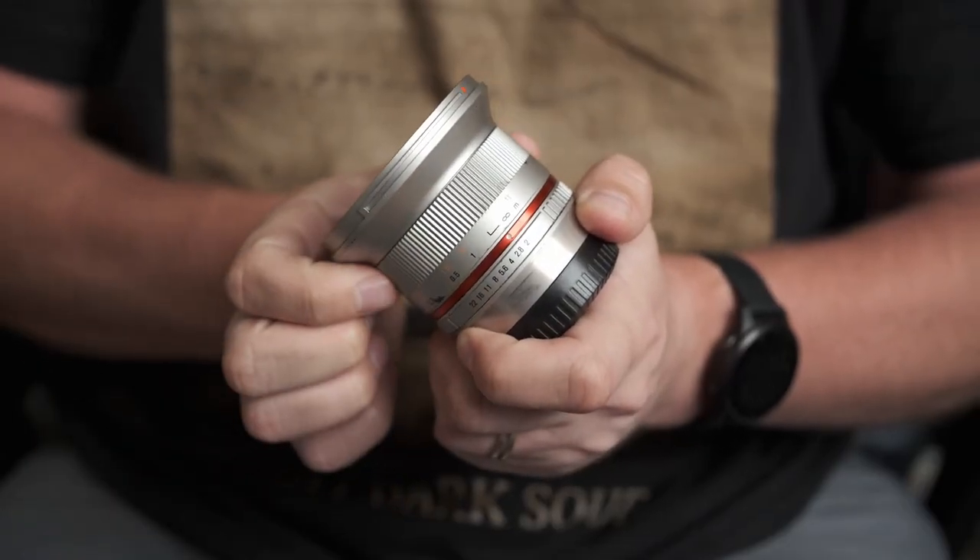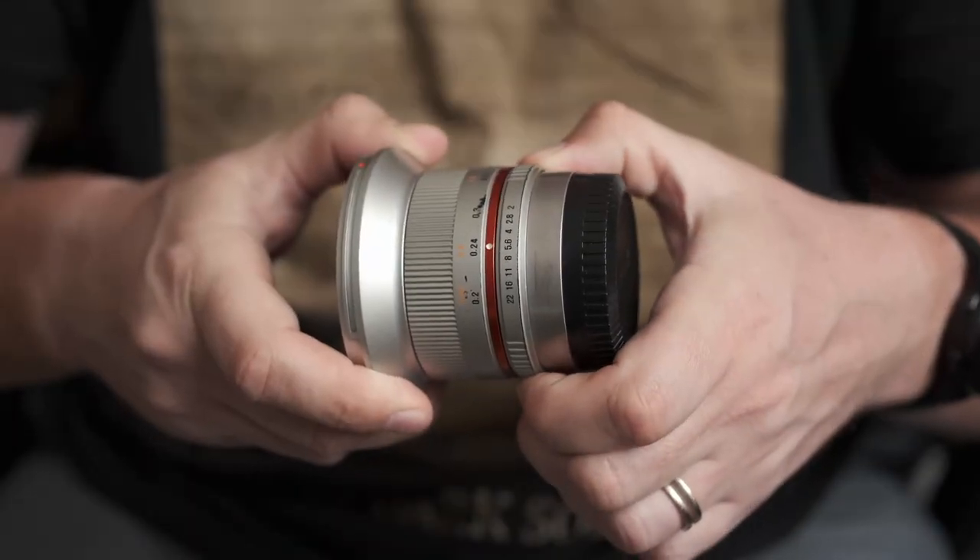The new lens is also very well built but from much lighter materials, and it's weather sealed. When it comes to the focus rings, although the new lens has focus by wire, I actually prefer the resistance of the focus ring on the older lens — it has a tighter feel. Having said that, the focus ring on the older lens will probably do a much better job at manual focusing for most people because it is physically coupled to the focus mechanism, so you're not relying on the camera's chips and lens to keep up with you.